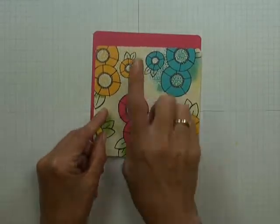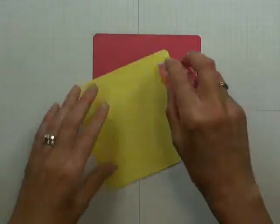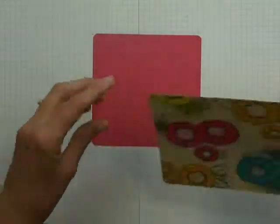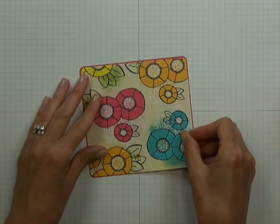I've chosen the taffy color cardstock to coordinate with my designer paper. You're going to take some double sided adhesive and center and stick your designer paper to your taffy cardstock, leaving equal borders on all four sides.